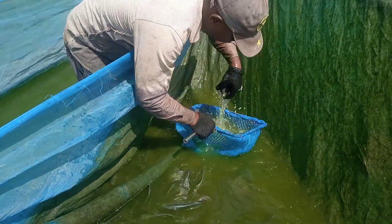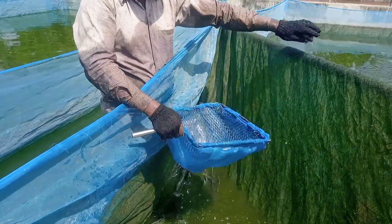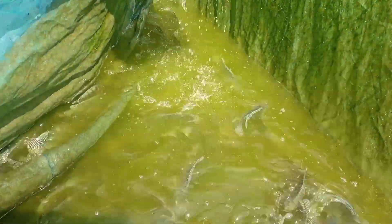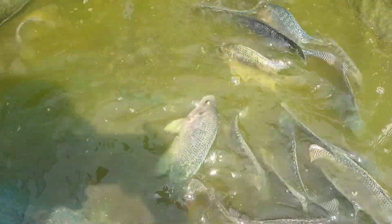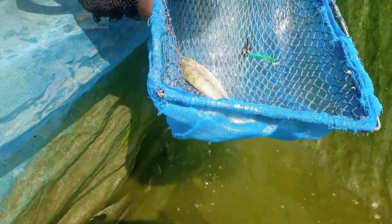This is how we remove the eggs from the mouth of the female tilapia. If you are watching right now, make sure you share, comment, and like this video. You can see these are the brood stocks — the tilapia brood stocks.